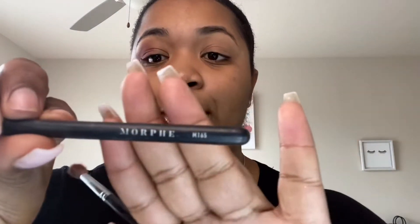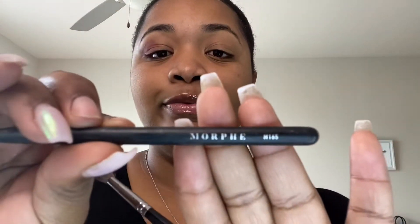If I really was about to go out, I would take an angled brush — this is the Morphe M165 — and take some powder and put it right here so I knew where to stop, to get that perfect line. But I'm just doing this for fun and I'm not going anywhere, so it is what it is. And I'm also trying to make this video kind of fast.